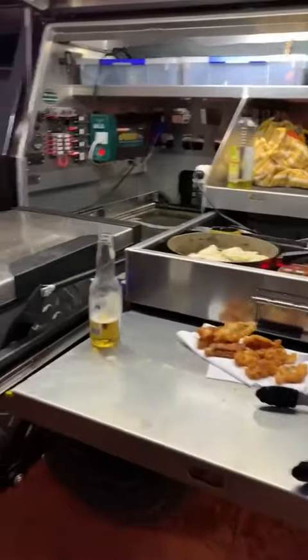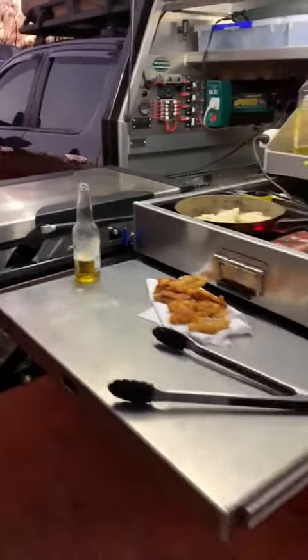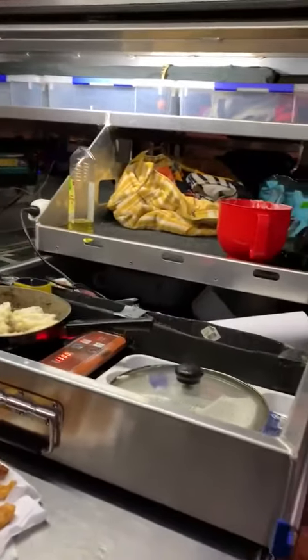Alright, I'm going to show you the kitchen setup in our ute, because we get heaps of questions about it. Noel Canopy Deluxe Package 3.